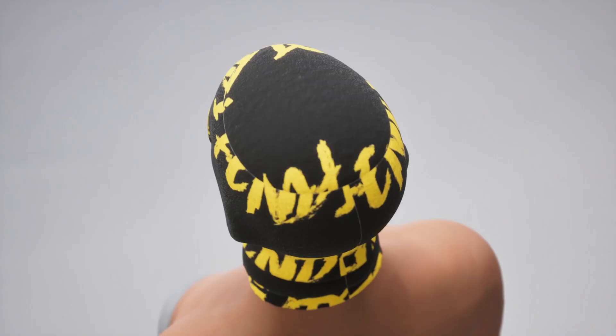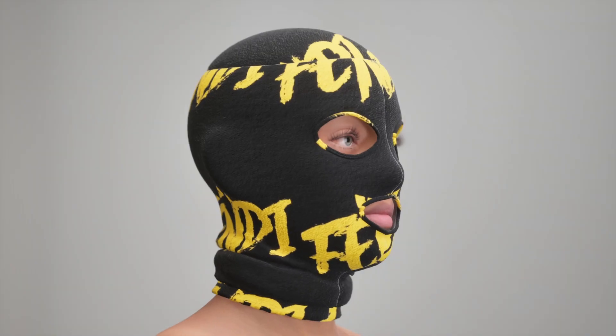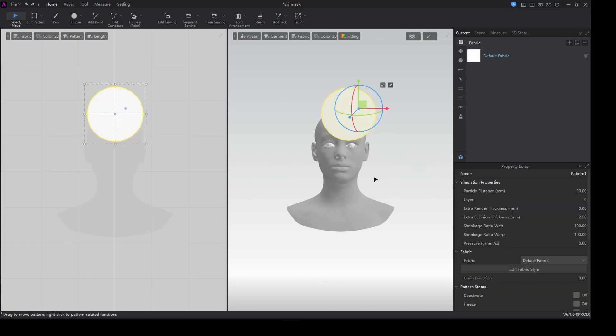If this is the first time you've gotten into this channel, don't forget to subscribe if you like what we do here. So just grab your ellipse tool and make a circle.